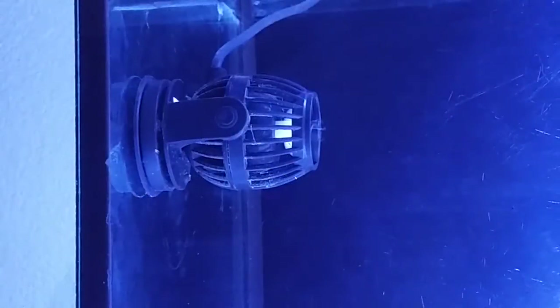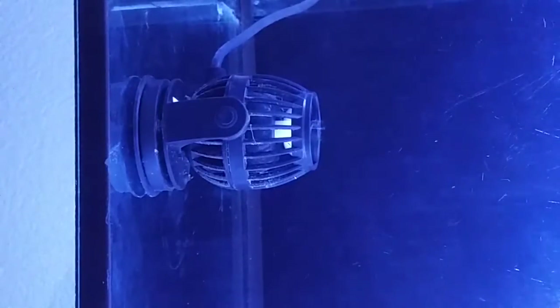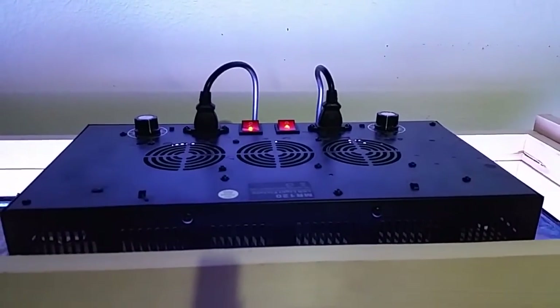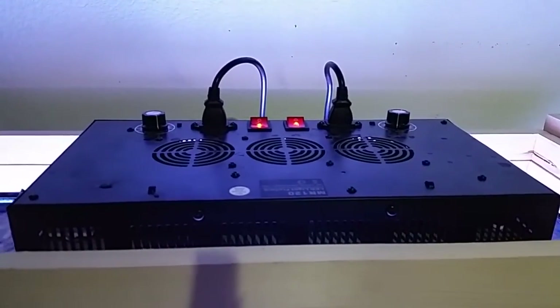For this build I went with another Jebao pump — this one's the RW4, which is their smallest version of the new pump. I had the WP25s on the old setup and really liked those, so I thought I'd try this one out. It's doing really well so far. I'm thinking about getting another one because they link up wirelessly now, which is pretty cool, so I'm going to try out two of them.